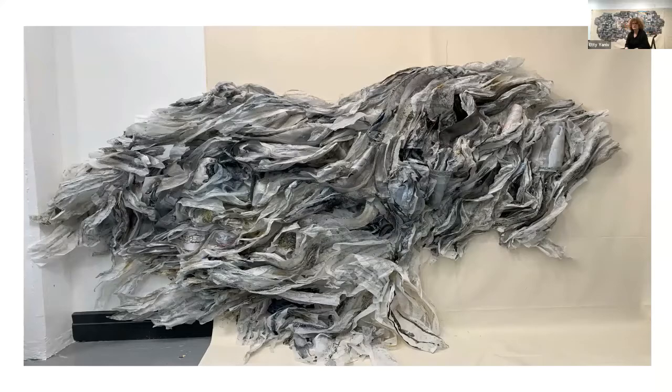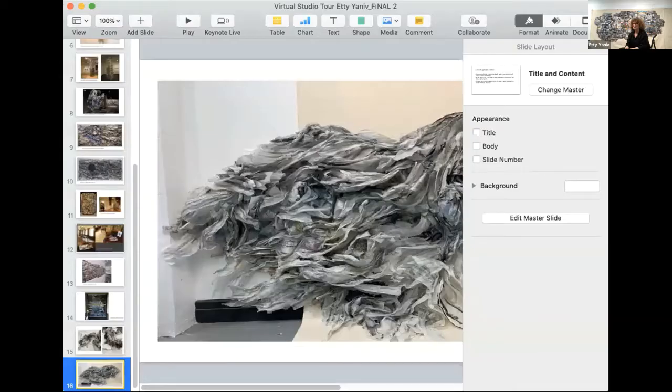This is another installation that's all alone in the studio and relates to the East River. I started a project based on water and it's in progress, so I don't want to talk too much about it, but it just gives you a glimpse of where I am at the studio.